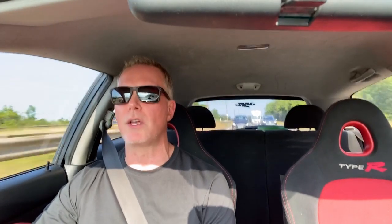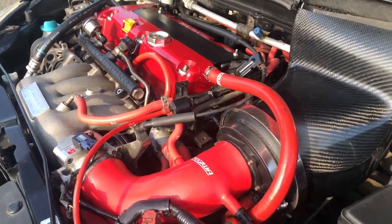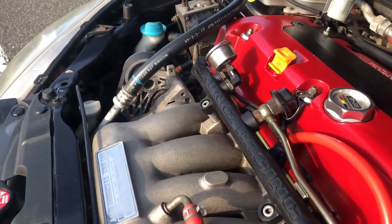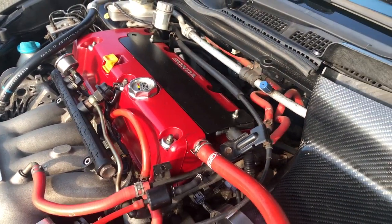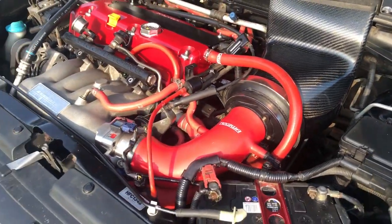Quite a few guys in the comments from the video introducing the car were asking about the full spec and what it's got on it. I haven't had time to write it up for Maxis.co.uk yet, so spec off the top of my head: 2.4 bottom end, K20 head obviously, Tegua stainless steel manifold and full exhaust system, Skunk Racing intake, 70mm throttle body, Tegua Group M style carbon airbox.